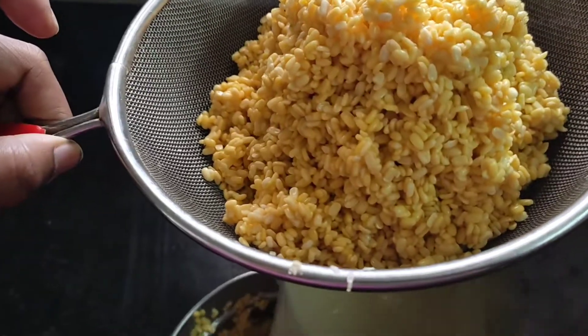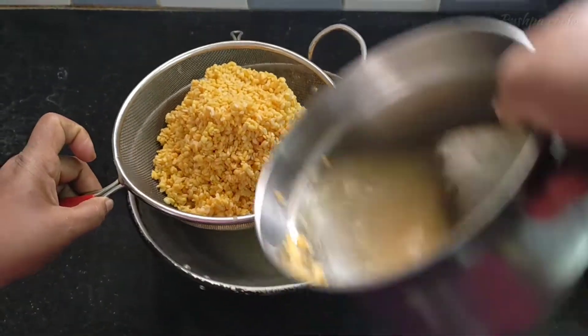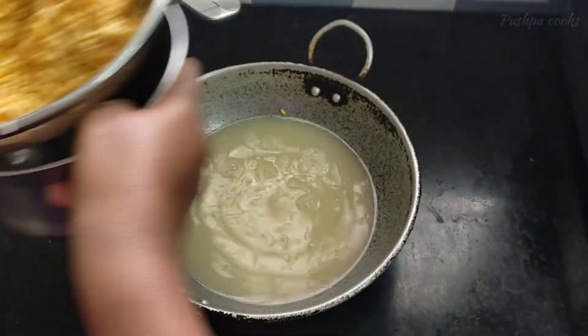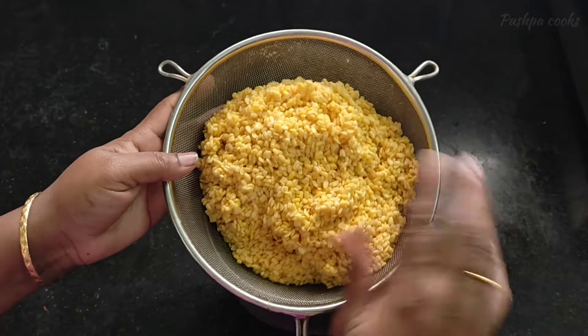Let's make a nice cook. We've done a good cook for 5 minutes. We've done a little bit of kitchen work and a lot of cooking. Let's make a nice cook.